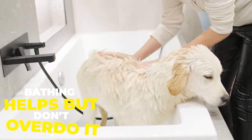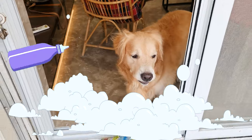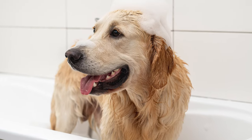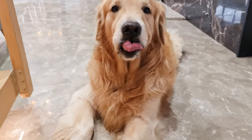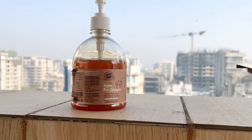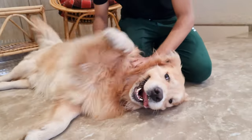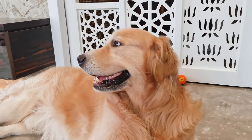Bathing helps, but don't overdo it. Bathing your Golden Retriever can also help reduce shedding, but you don't want to bathe them too often. Bathing too frequently can strip their coat of natural oils, making their skin dry and causing more shedding in the long run. A bath every six to eight weeks is usually enough. When you do bathe them, use a dog shampoo made for shedding control. These shampoos help loosen the fur that's ready to come out and keep their skin healthy, which means less shedding overall.